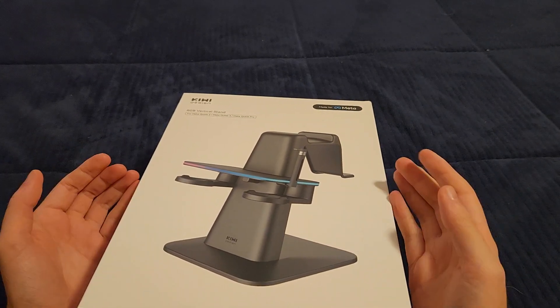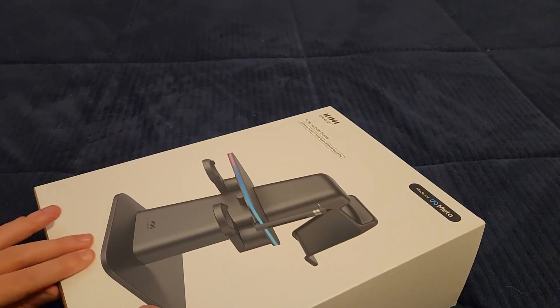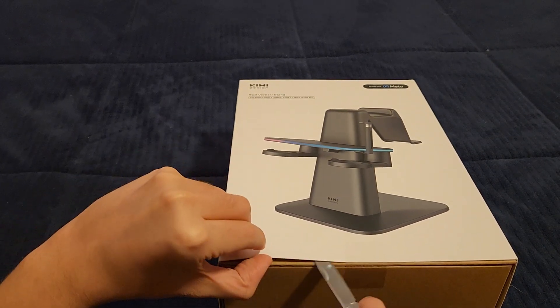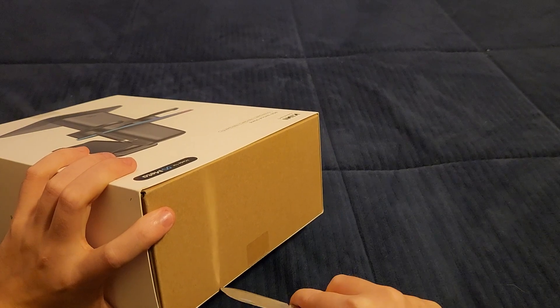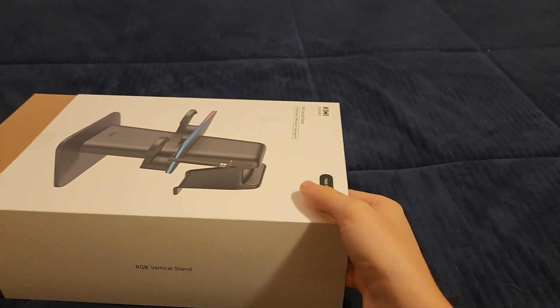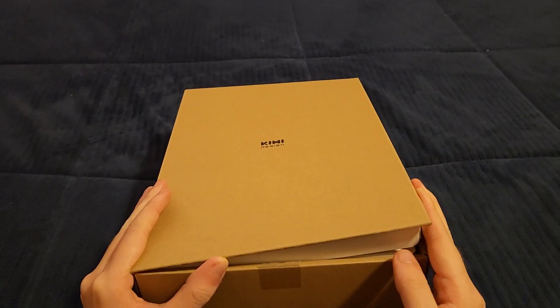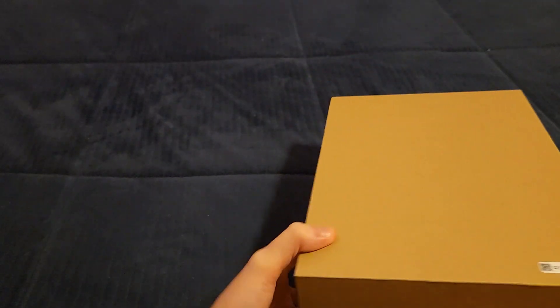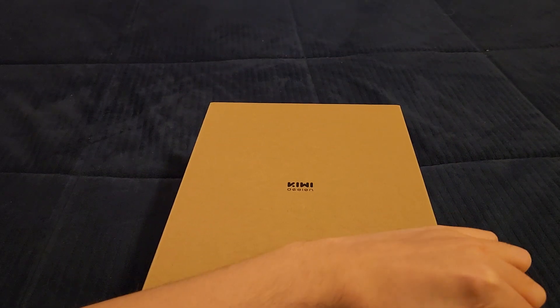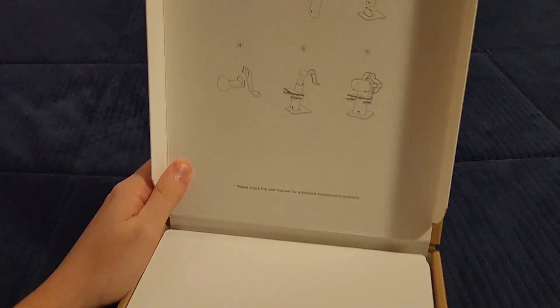It's clear Kiwi Design is now partnering officially with Meta rather than just being a third-party accessory maker. Let's slide the box open — there's some tape here to remove. The back of the box is pretty empty, just regular cardboard with the Kiwi Design logo. I really do love their products; they make such good items.